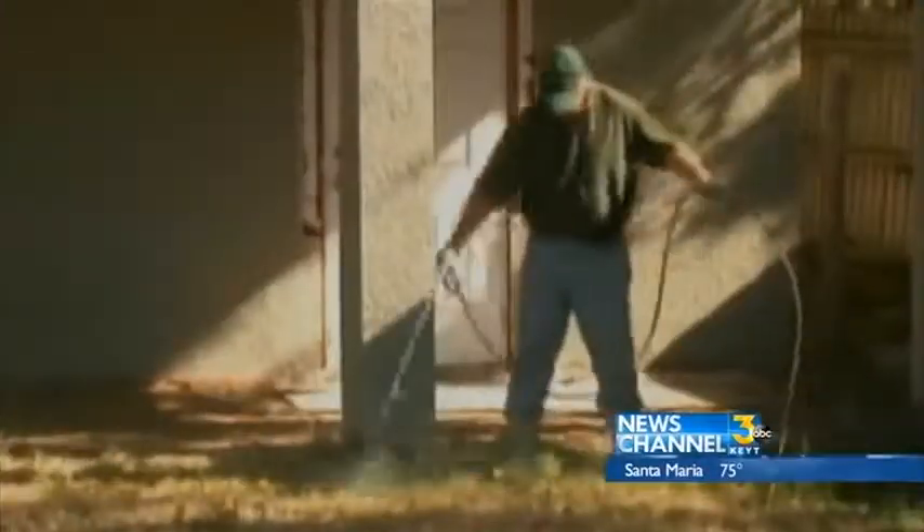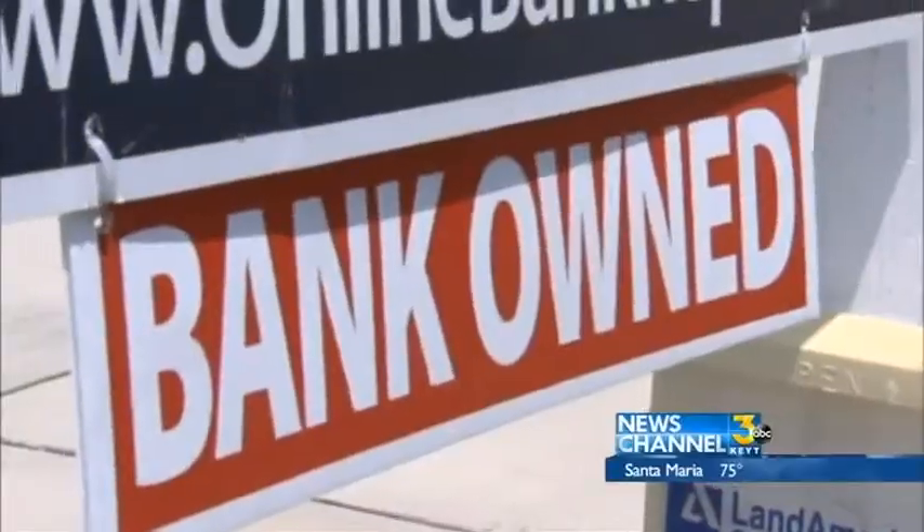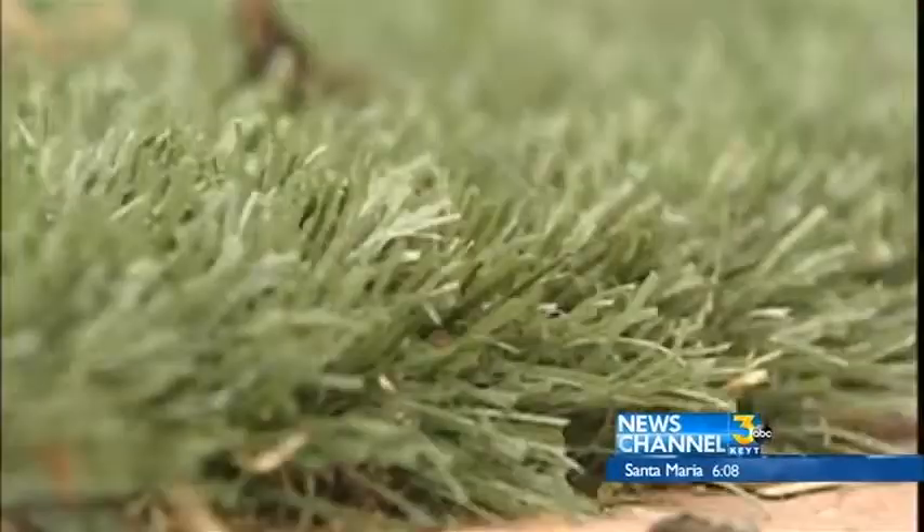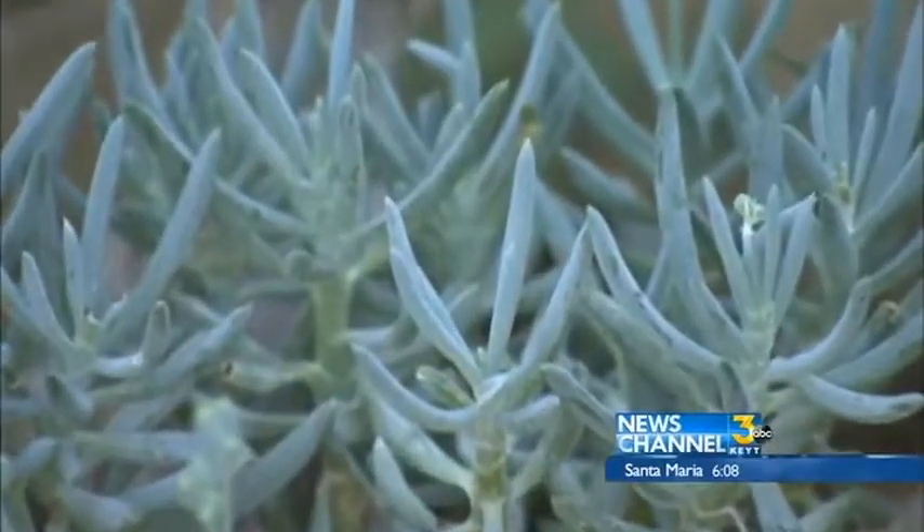Instead of one call a week, it started being two, three, four calls a day. Lawn painting first took off during the housing crisis several years ago when foreclosed homes needed curb appeal quickly. The drought is bringing it back as an alternative to planting synthetic grass or native vegetation.